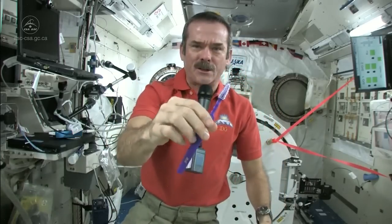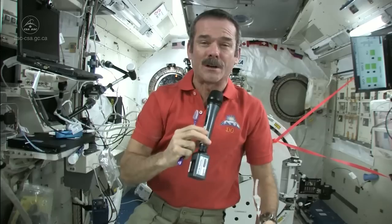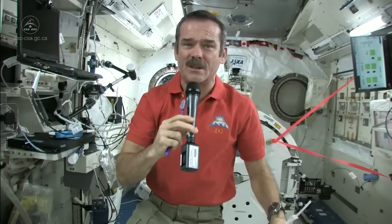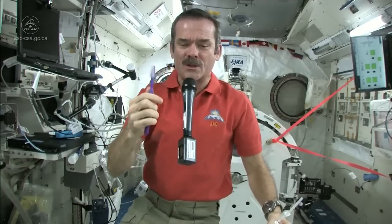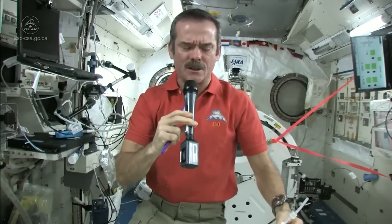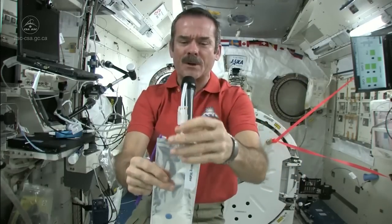Standard toothbrush — nothing magical there — but we have a few different things to deal with. We don't have running water; you can't have a tap, you can't have a sink because water would flow everywhere. So what do you do to wet your toothbrush, and where do you spit afterwards? Those are the big questions.